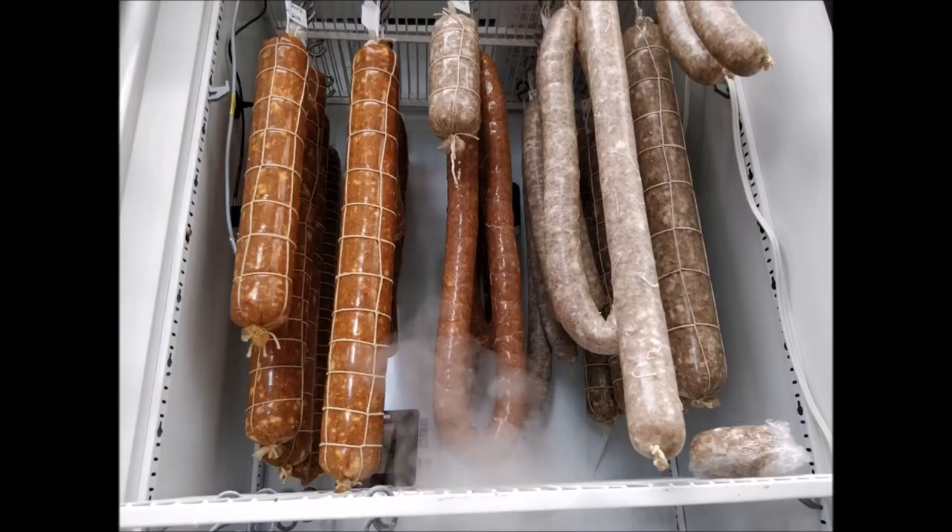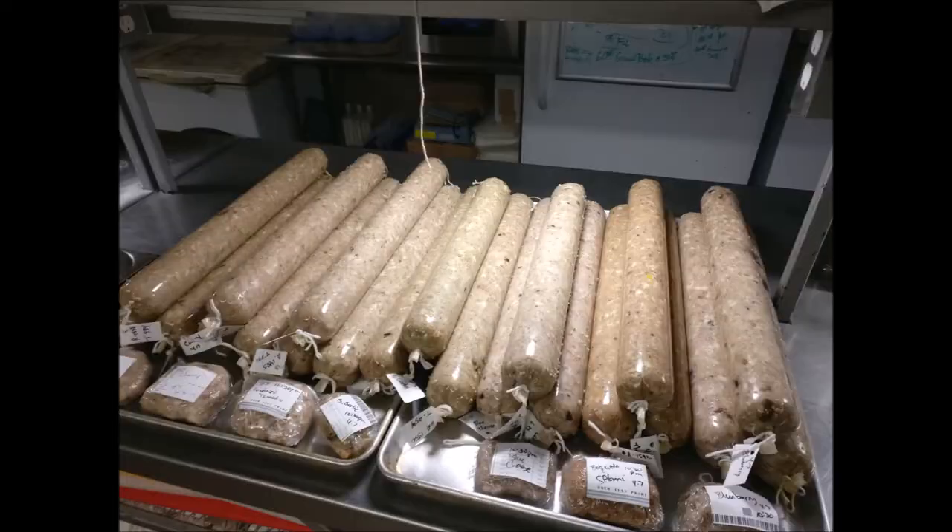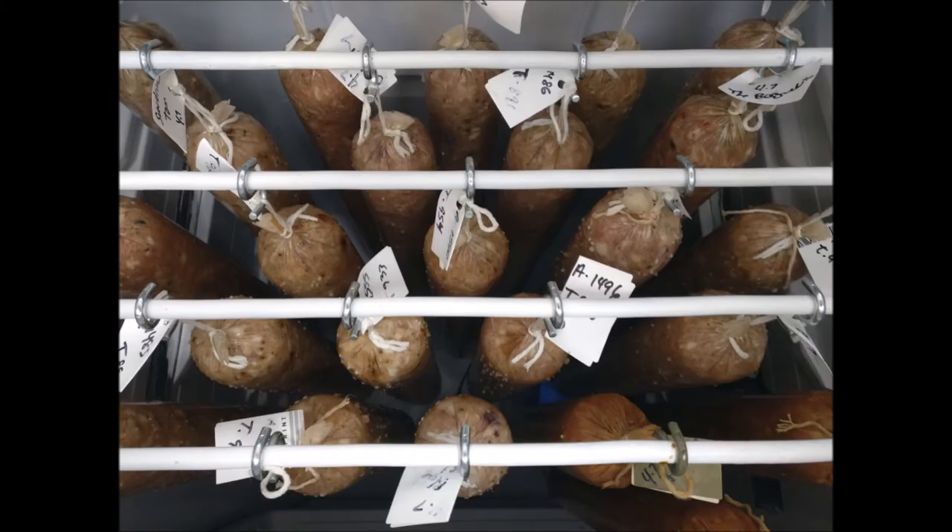Hey everybody, today we're making a video on what does it take to make salami. We've had some requests out there — you guys have asked me can you make a video on the ins and outs, the behind the scenes, the equipment, and so on and so forth. Well, that's what this is going to be all about. So if you've ever considered making salami, these are the things you're going to need.